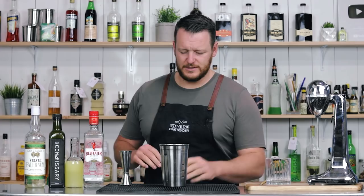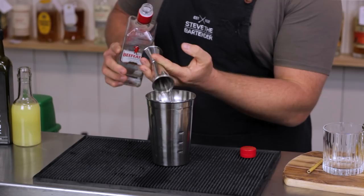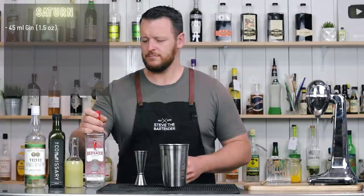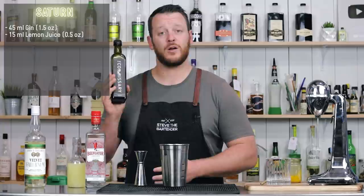This one calls for gin — 45 milliliters, 1.5 ounces. I'm using Beefeater; use whichever one you'd like. Then we have 15 milliliters of fresh lemon juice — half an ounce.